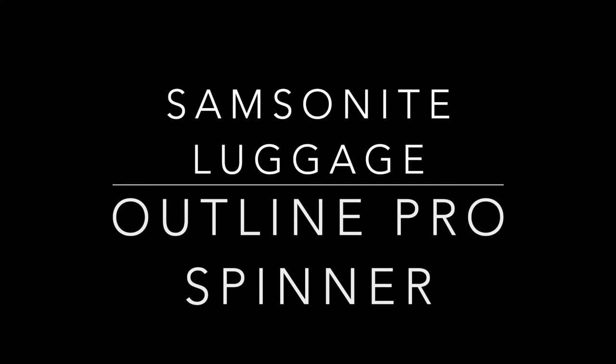Hey guys, it's your girl Coco. So I had a vlog ready for you guys — me going to the outlets — but for whatever reason the video is super bright and you guys won't be able to see me in it, and I decided not to add those clips in. So what you're going to see is just me finally getting back home and me showing you guys the luggage. I hope you enjoy.